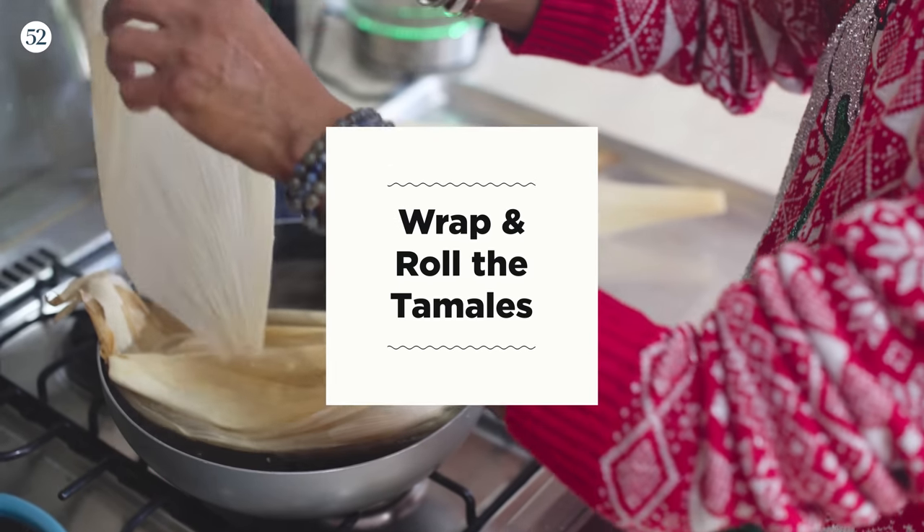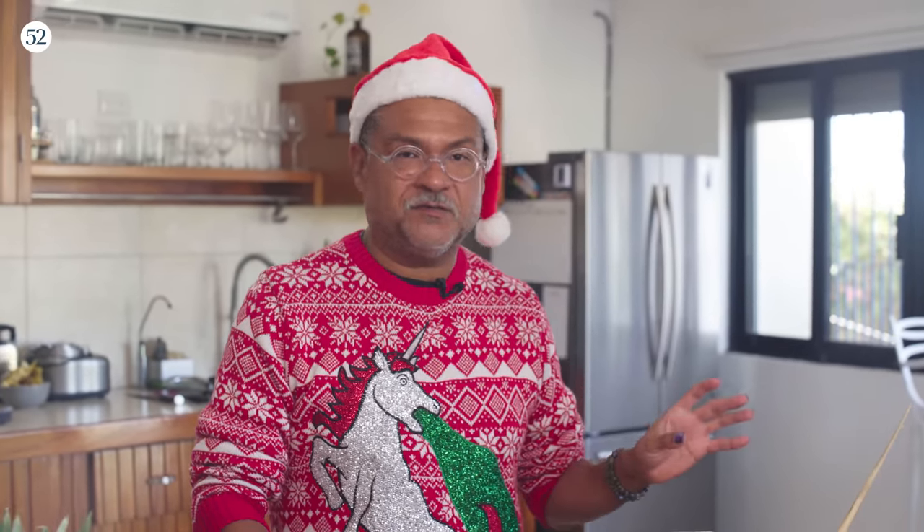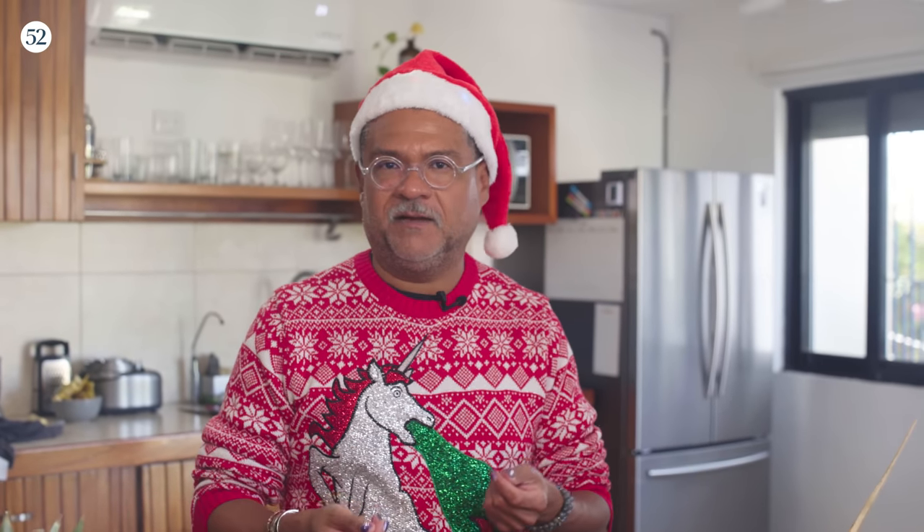This is the consistency you're looking for — like a really thick cake batter. It's time to roll. This type of tamal is actually really easy because it's not stuffed with anything. All we have to do is scoop the masa, put it in, make a little log and roll it up. Easy peasy.